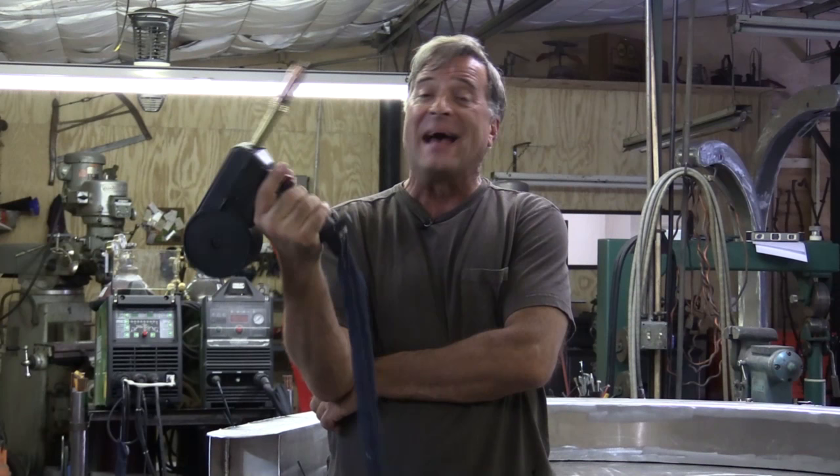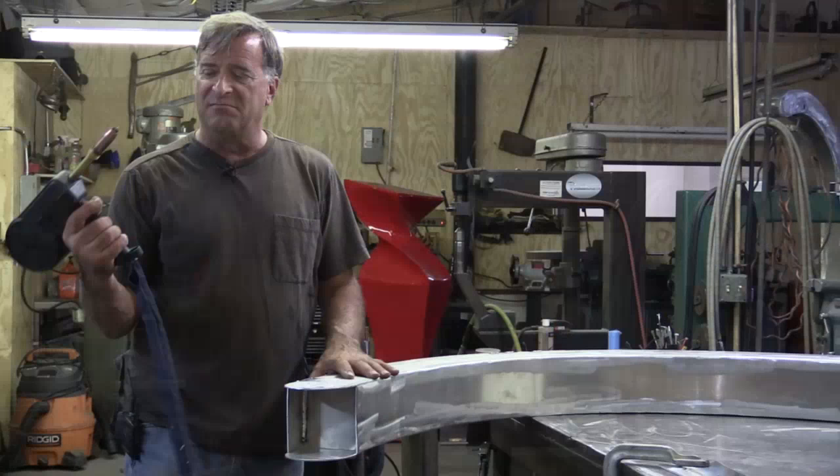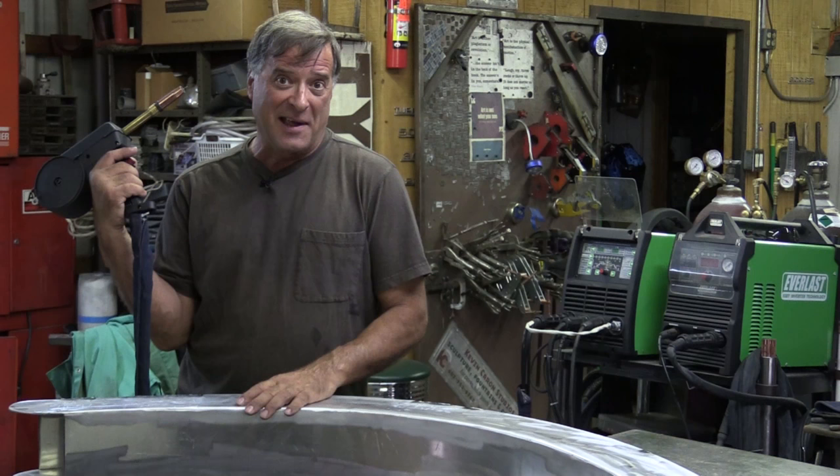That gives you a quick look at the spool gun — what it is and how it works. I like it especially for this project because I have so much welding to do. It would probably take me an extra two to three weeks to do all the TIG welding, and I just don't have that much time. This helps speed things up — it's handy, it's quick, gets the job done.